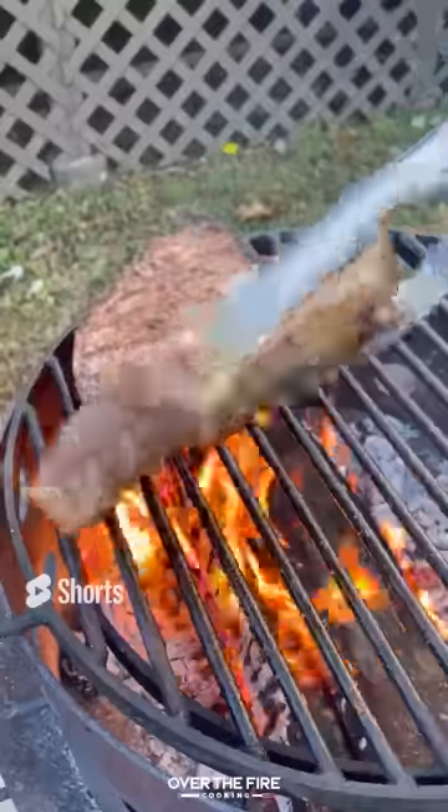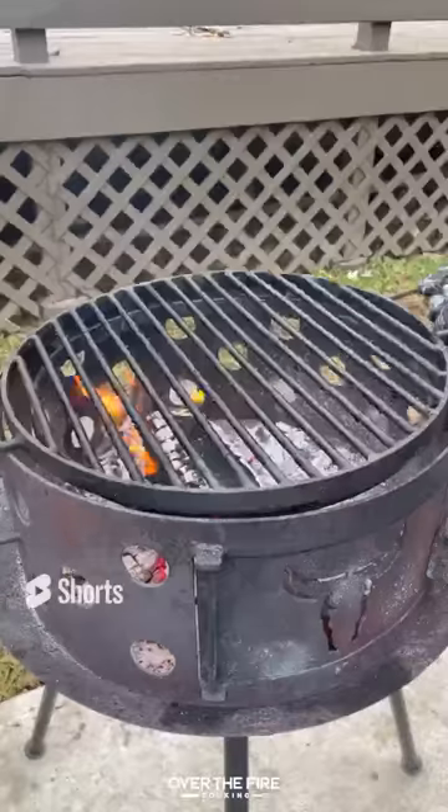Then we're going to grill up our ribeyes, cooking them to about 120 internal, pull them off and let them rest.